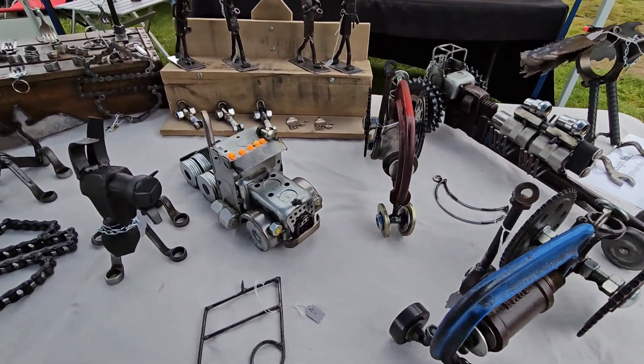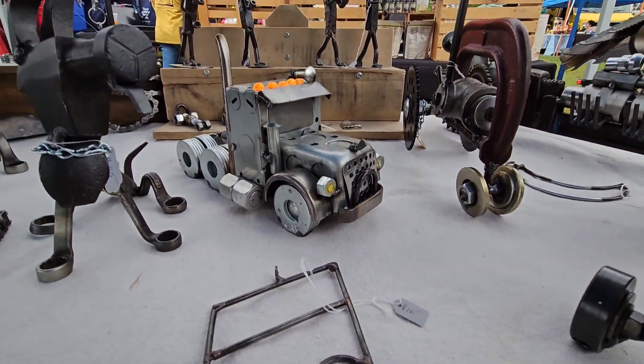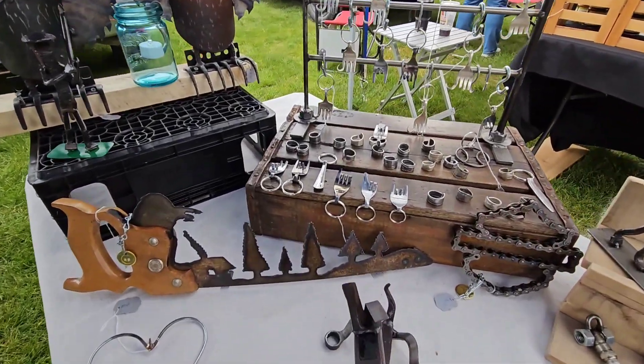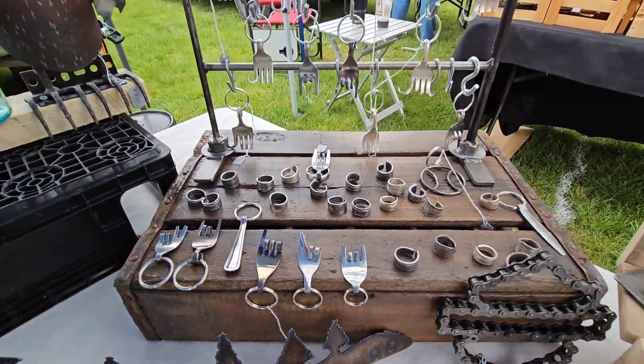A semi that's made out of old electrical boxes and washers — the frame is made out of an old couch frame spring. More of the dogs, repurposed silverware for keychains and peace symbols, rings made out of spoons and forks.